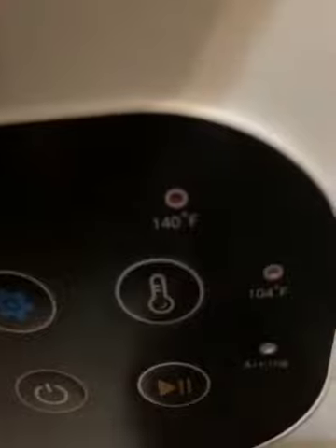I want to put it on one hour and 140 degrees. I press that, then press — wait a few seconds — and then it starts up.